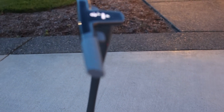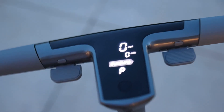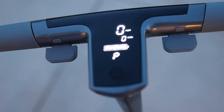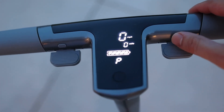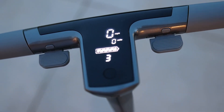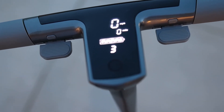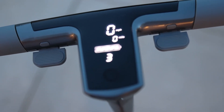So I finally figured out how to change the speed. Basically, turn it on, and the mode button — you have to double-click it. Double-click, double-click, double-click. Three is the max speed, which I believe is 15 miles an hour. Pedestrian mode is like three miles an hour, and everything else is in between.